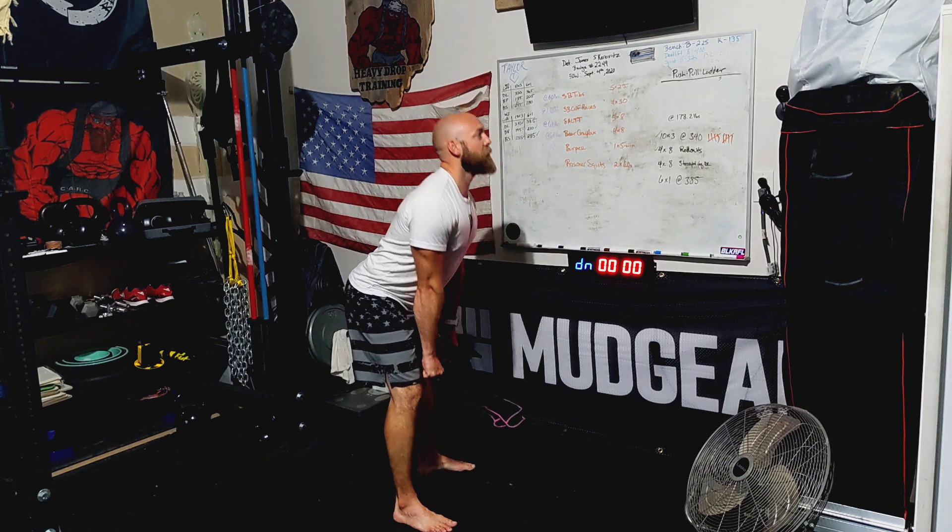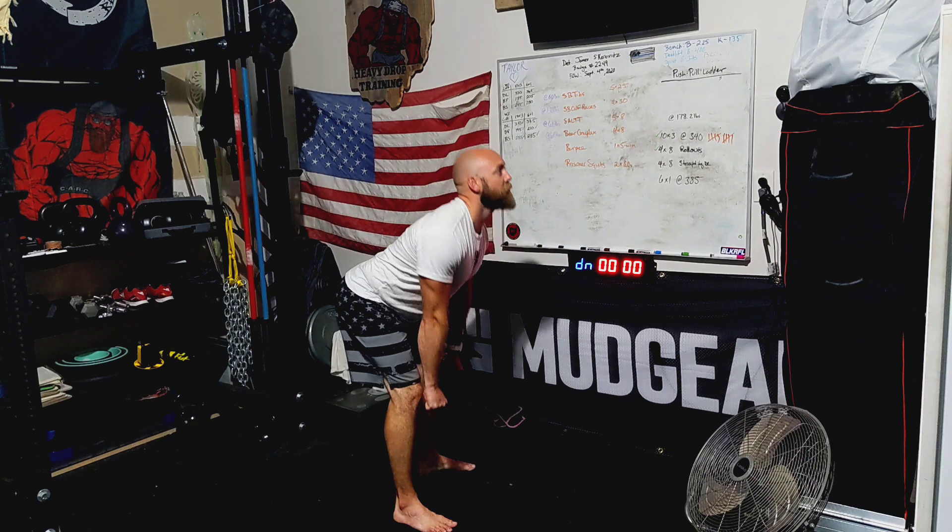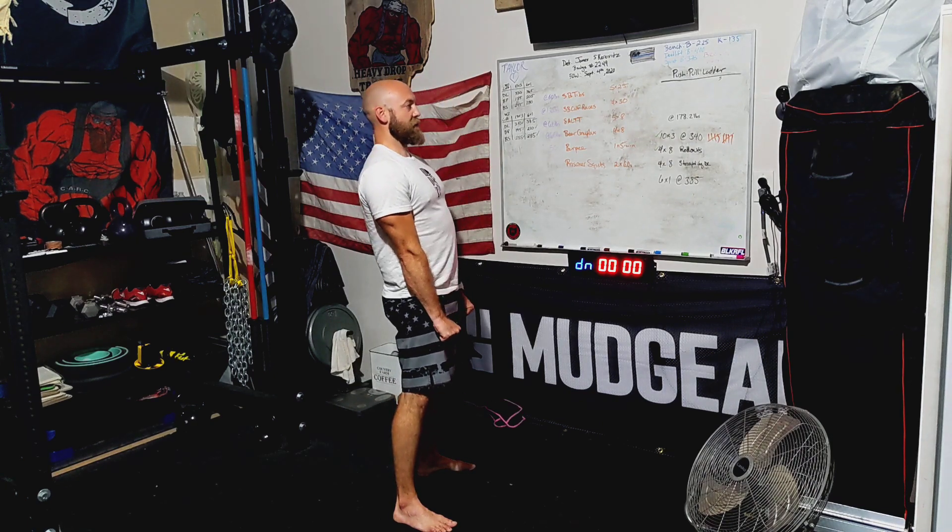From here, we're going to slowly go down, getting the hands down to about mid-shin level, somewhere in this area. Keep that head up, that back straight. Come back up and extend at the top. Again, going down, come back up, extend at the top.